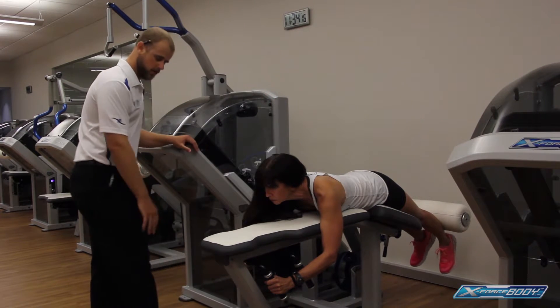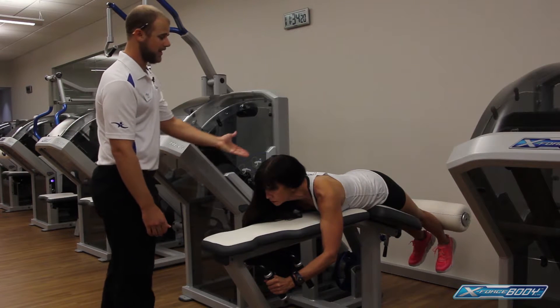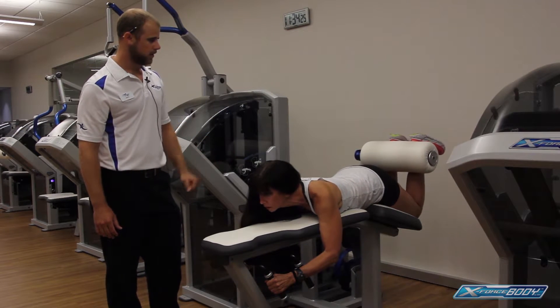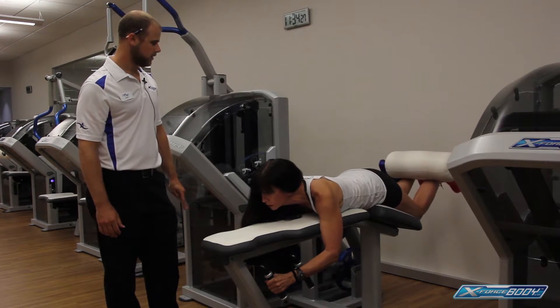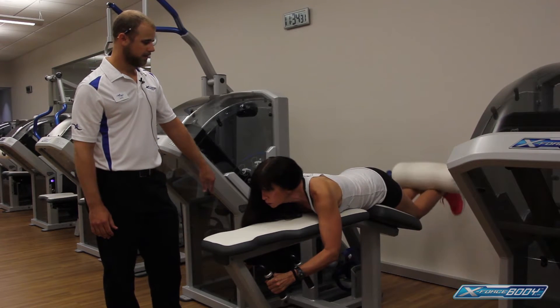Keep the ankles dorsiflexed — keeping the toes pointed up towards you the whole time. She's going to lift in three seconds, holding for a second at the top, and lowering in five seconds. As soon as the weight stack separates, she comes right back up for another one.